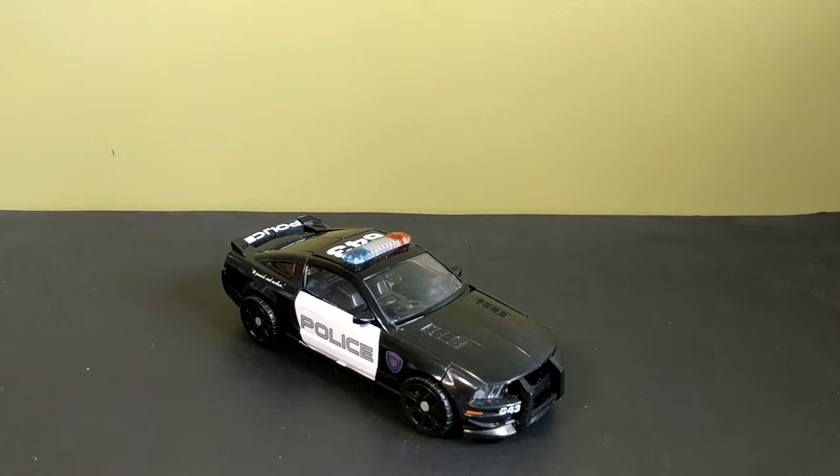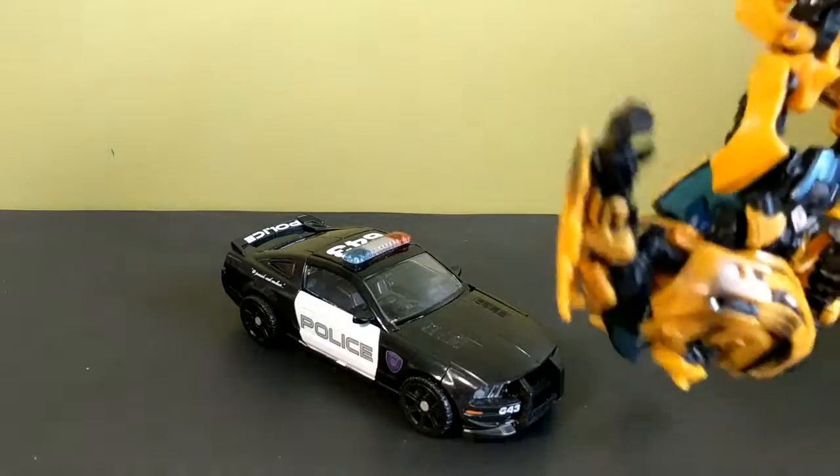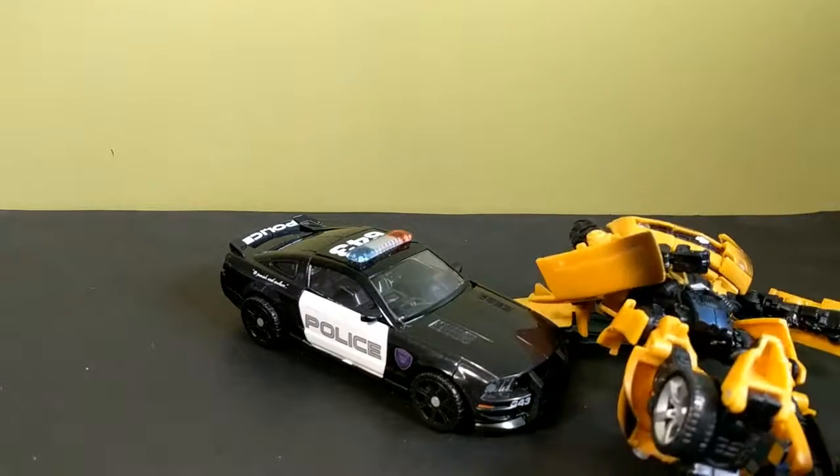Hey, what's up interwebs, I'm that toy guy and today I'm going to be taking a look at the Transformers the movie deluxe class Barricade. Here he is — I bought this at a comic store a long time ago and it didn't come with a box. It's funny because they had a battle in the movie, the first movie, and you never saw it ever, and it was kind of disappointing.